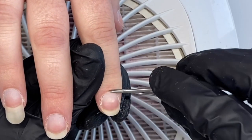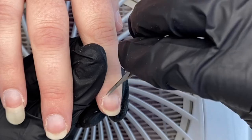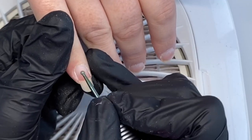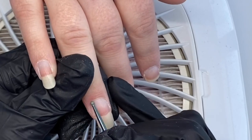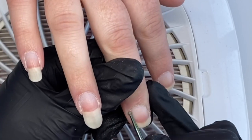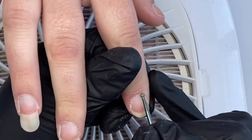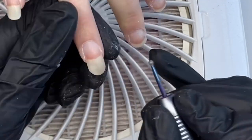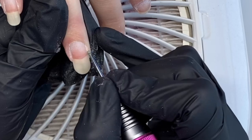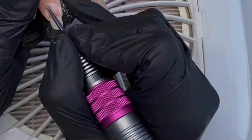Then I'm going in with my small ball bit, which is just buffing off any remaining cuticle from the skin and also taking off any leftover residue on the nail plate itself. This is one of my favorite cuticle bits to use.